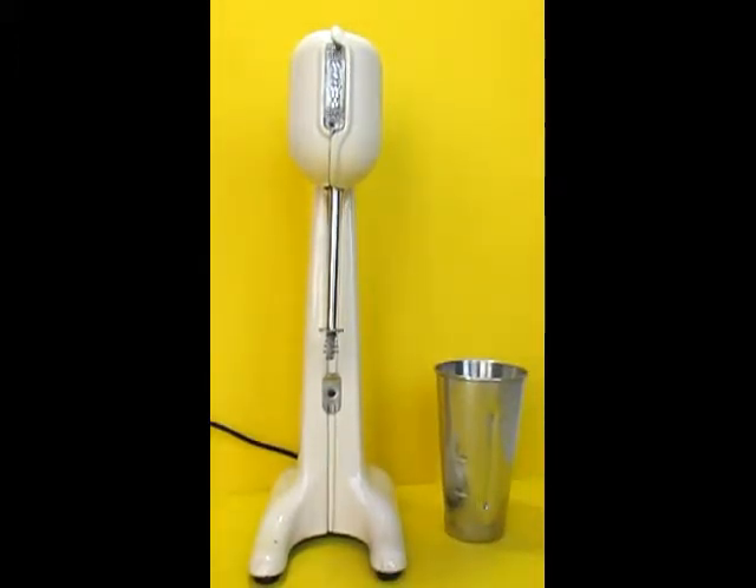Here's a vintage milkshake mixer from Racine Electric Products of Racine, Wisconsin. It's called the Mix-n-Whip. I can't really find out any information about this mixer at all. It looks like it might be from the 1950s, maybe a little bit earlier.